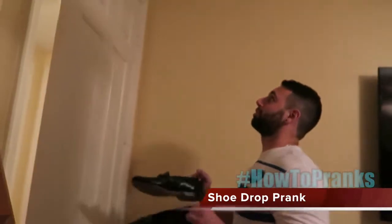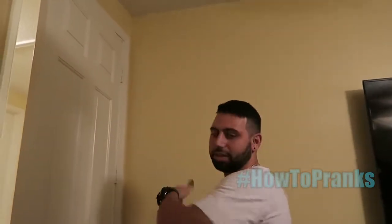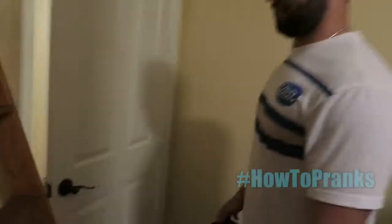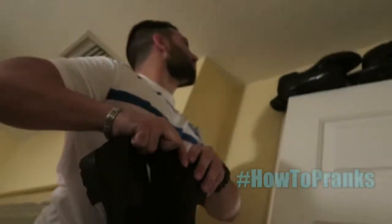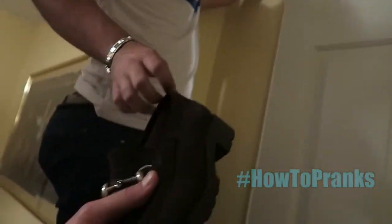This next prank is an original. We got shoes, and we're going to place them on the seal of the door — as many shoes as you can get to the top. Then get someone yelling like they're hurt or calling for help to make your dad run through the door. When they run through, all the shoes are going to drop from the top of the door down on them. Get the heaviest shoes for maximum impact — all dress shoes, not one sandal or flip-flop.